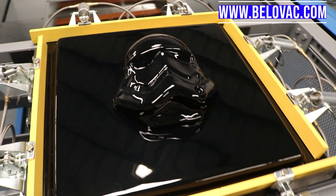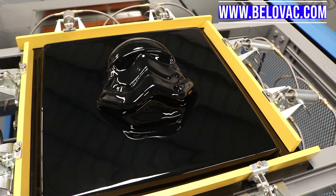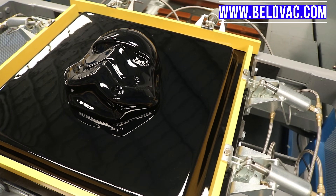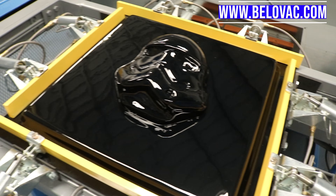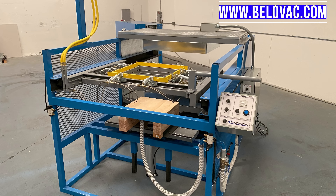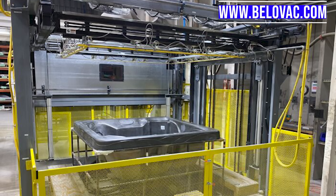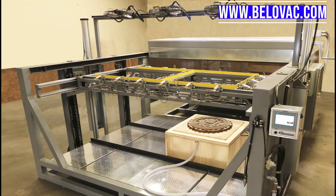Bellovac manufactures a variety of machines including the single station machine shown here. We also offer a variety of sizes up to 10 foot by 25 foot, and as small as 24 inch by 24 inch, which is what was shown today. Feel free to reach out to us with any questions or if you'd like a formal quotation.